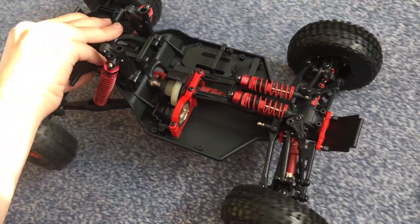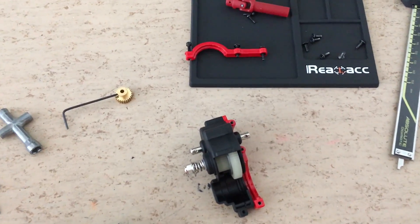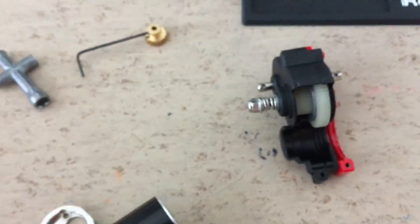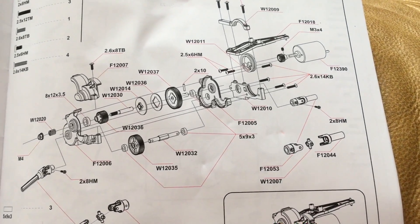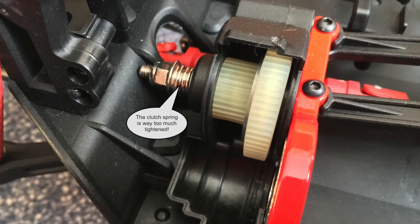The clutch has a big runout and makes strange noises. So let's disassemble the gearbox and try to fix this issue. The manual contains very good explosion views of the car. The clutch adjustment was completely wrong.